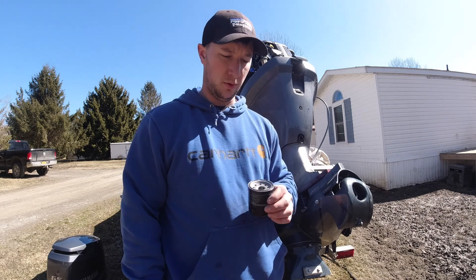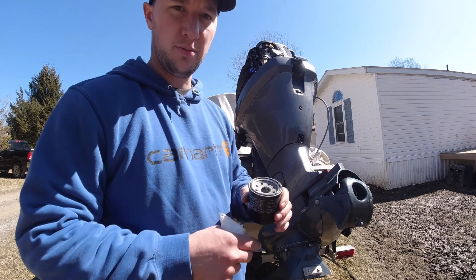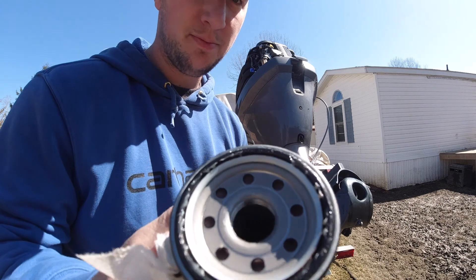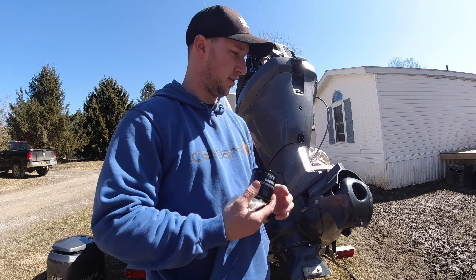Now that we have the plug back in and torqued, we're going to take the oil filter. Usually I put a little bit of oil on there, but I see that the manufacturer has put some grease on there — I believe that's something new. So I'm still going to put a little bit of new oil on there and apply that to the engine.